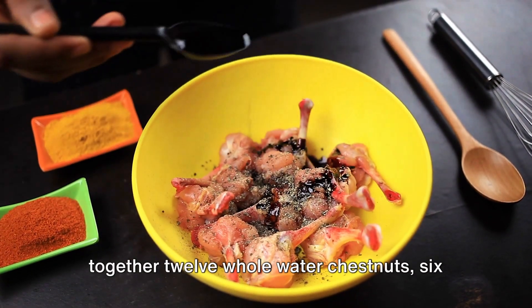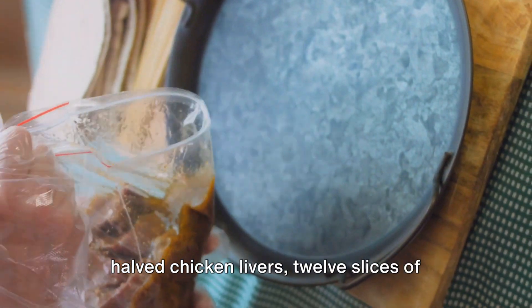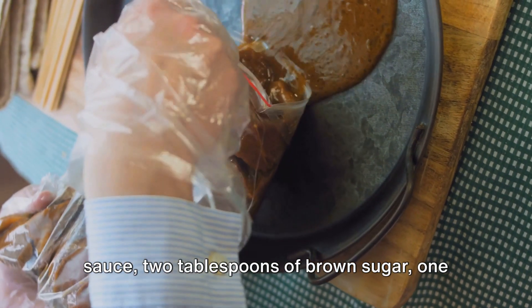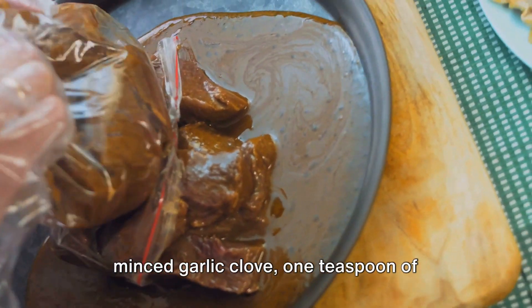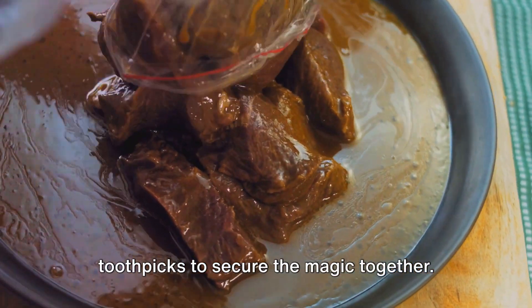To embark on this journey, gather together 12 whole water chestnuts, 6 halved chicken livers, 12 slices of bacon cut in half, a quarter cup of soy sauce, 2 tablespoons of brown sugar, 1 minced garlic clove, 1 teaspoon of freshly grated ginger, and toothpicks to secure the magic together.